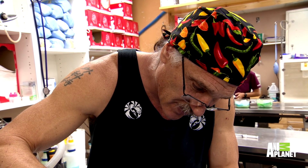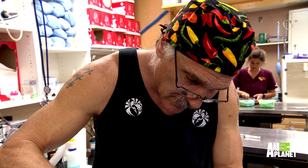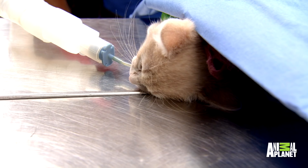It's not about how I feel about the surgery. It's how this kitten handles the surgery. And it's kind of between the kitten and God at this point. That's it.